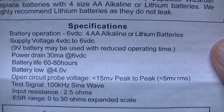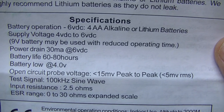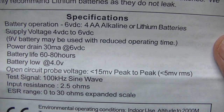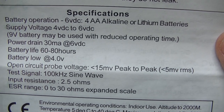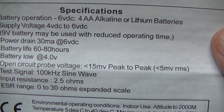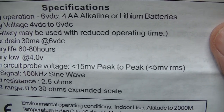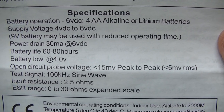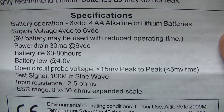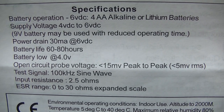On the specifications: the battery life is 60 to 80 hours, and it has a battery low indicator. The interesting part — and that's where the experimentation comes in — is that open circuit probe voltage is less than 15 millivolts peak to peak. I wasn't able to get that on my digital scope. I stuck it into the BNC connector directly into the oscilloscope and I didn't get those readings. Also, it's telling you 100 kilocycles sine wave.